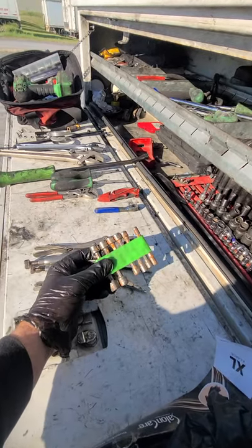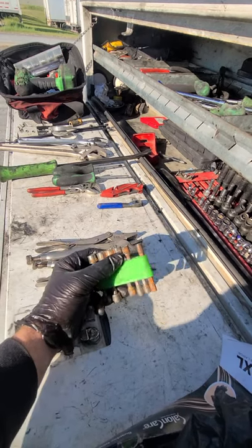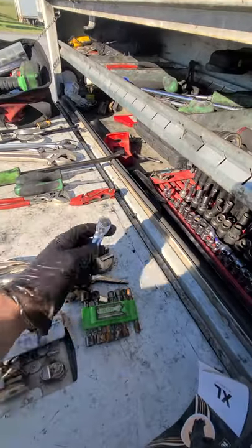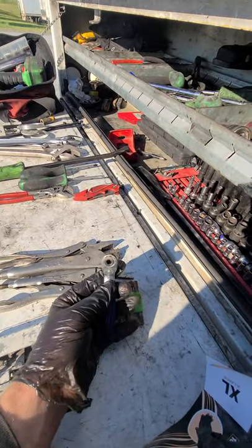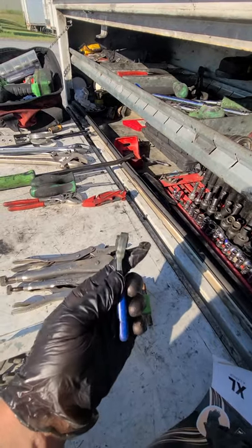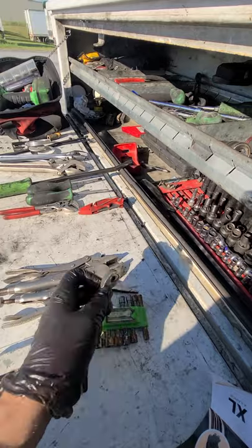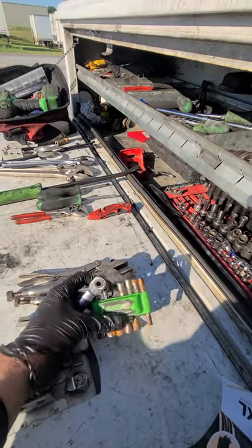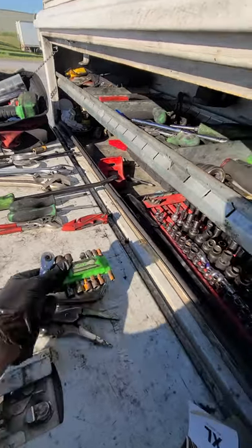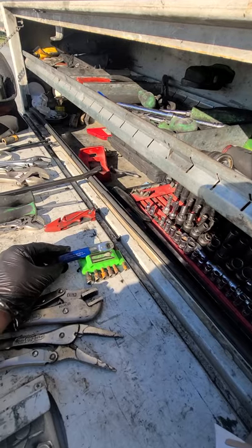This little set right here comes in clutch — you've got all different sizes, metric and standard. You put it in this little driver and you can get like four packs. They've got different angles and get you into tight spots where you need to get a clamp or something with a small head loose. I got these at Harbor Freight.